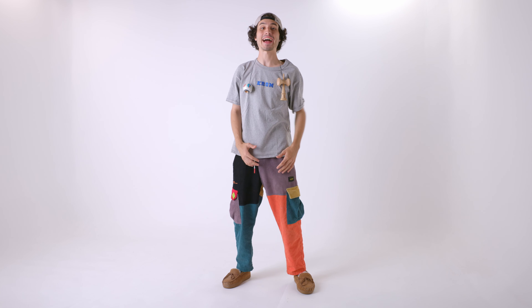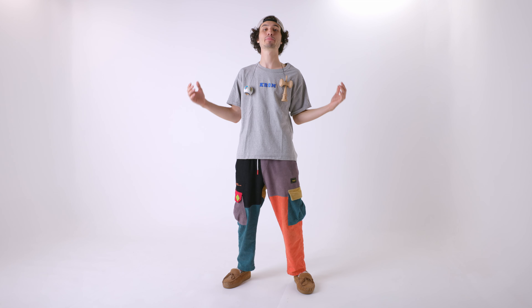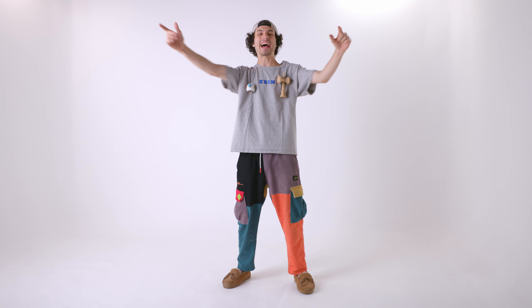Welcome back to another episode of How to Play Kendama. I am your host, Bondatron, and today we are going to be learning the Tite House.